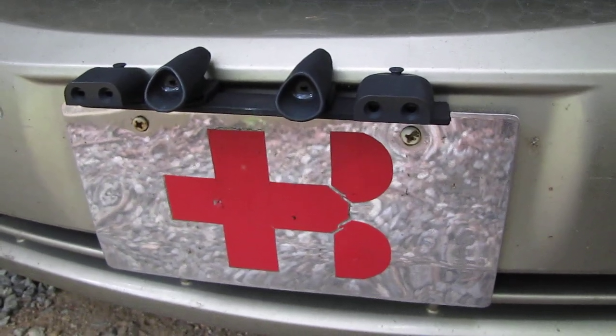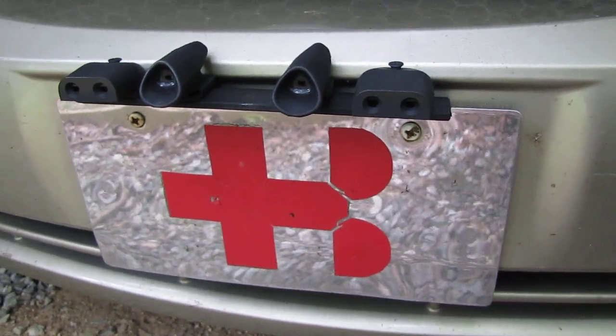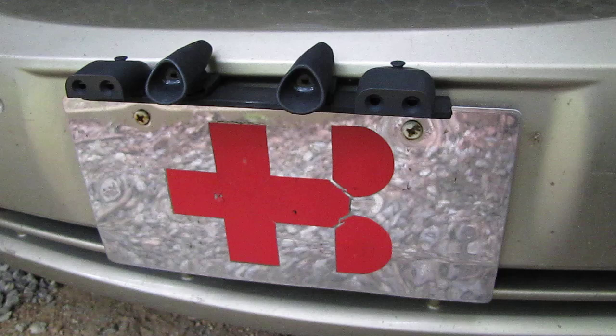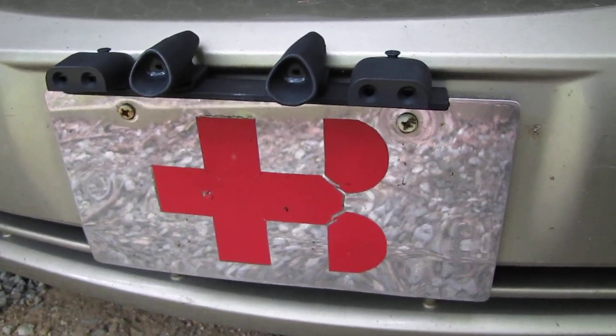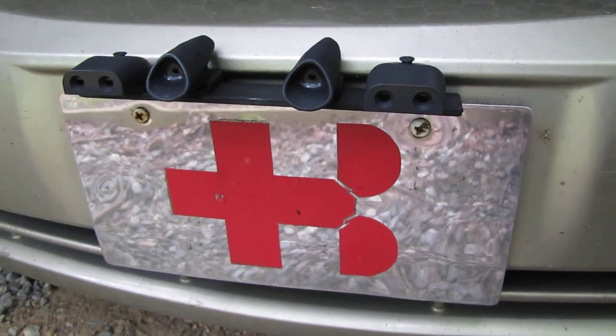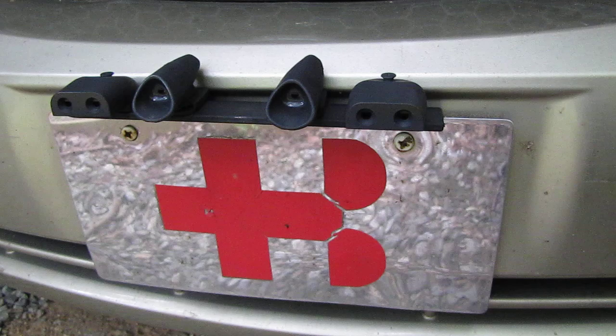Having a deer whistle is not going to harm anything, so either it works or it doesn't — it should be okay either way. The deer whistles are cheap — you can get them online and in stores.